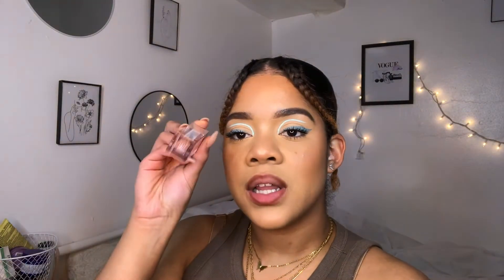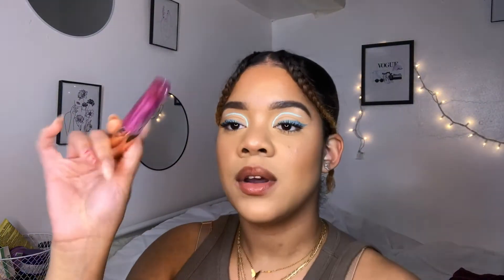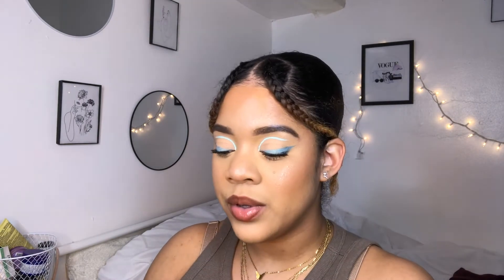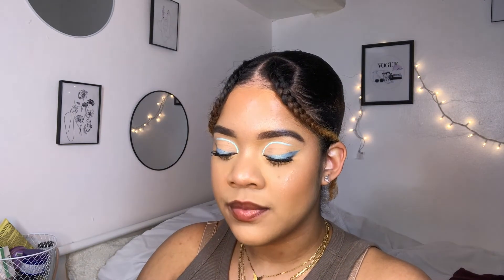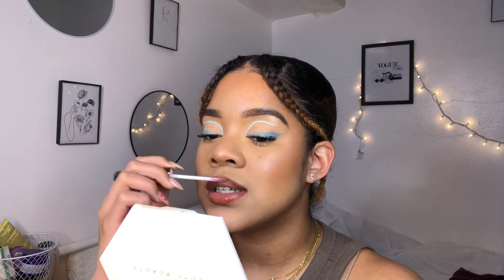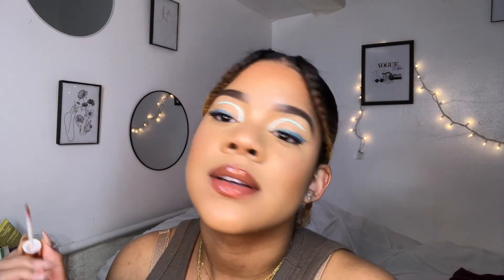I'm gonna use the color amber, and I'm just gonna top it off with some lip oil. This is the new LA Girl lip oil - this is shiny. She is shiny and not sticky - love that.